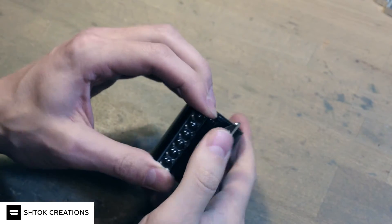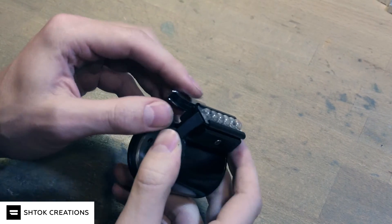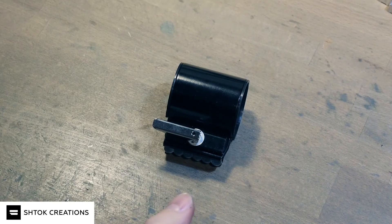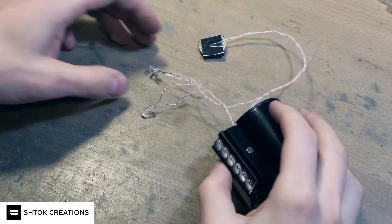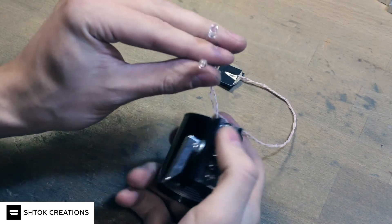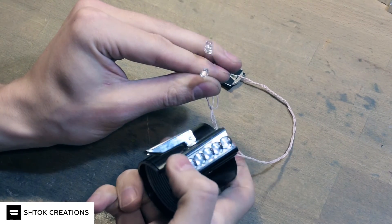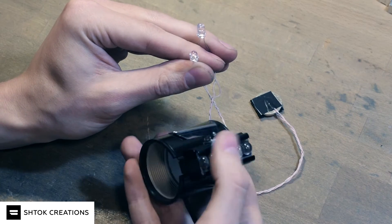Of course you need to modify and make parts fit nicely, so a bit of DIY is required. Let me quickly hook up wires. I hooked up a simple LED assembly just to show how switches work. Now it works — it's actually really cool.